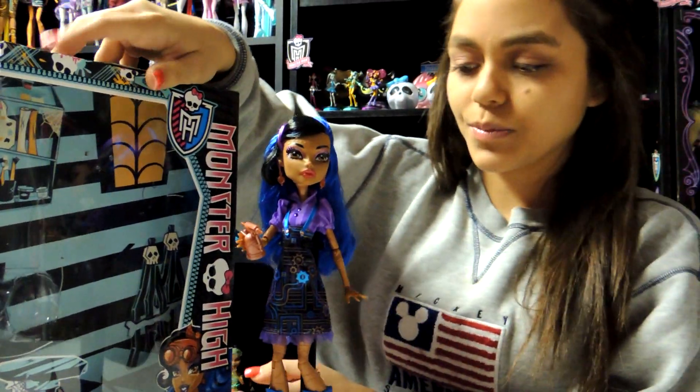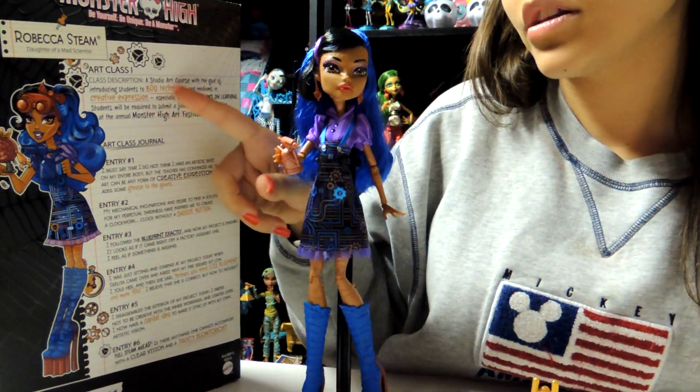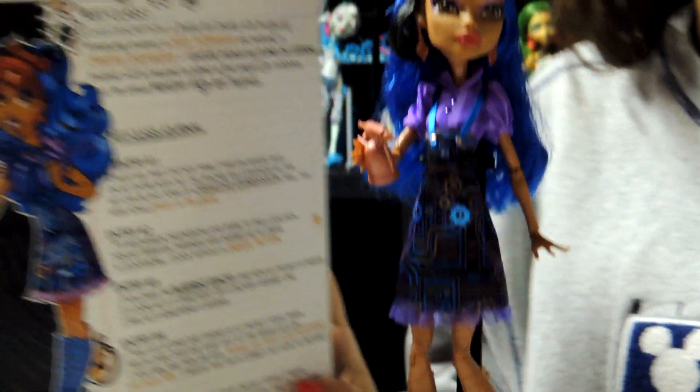As you can tell, we already got her out of the box. Here's the box — it's nice and detailed and has Robecca Steam right here. On the back of the box it says Art Class 1, and actually I was in art class when I was in middle school, so yeah.